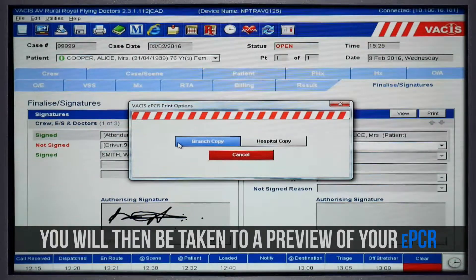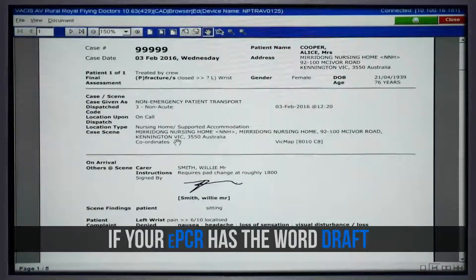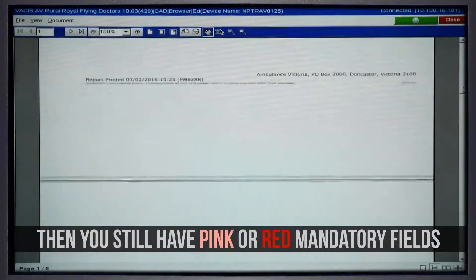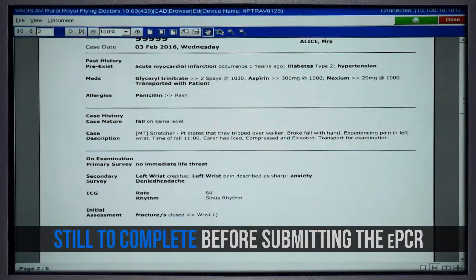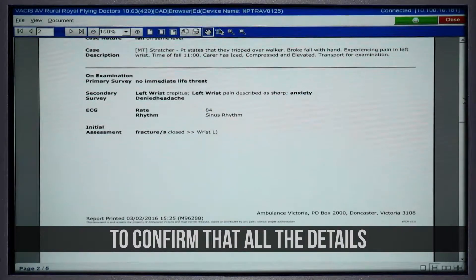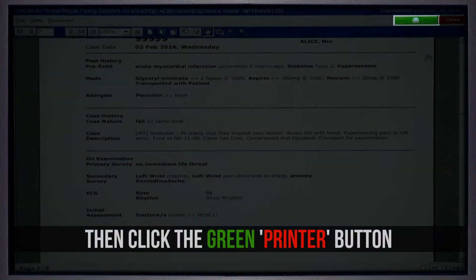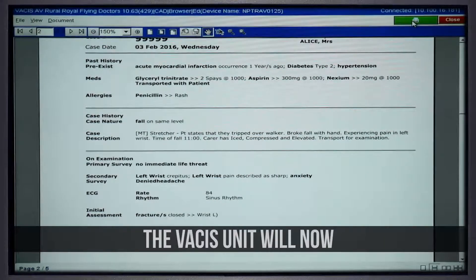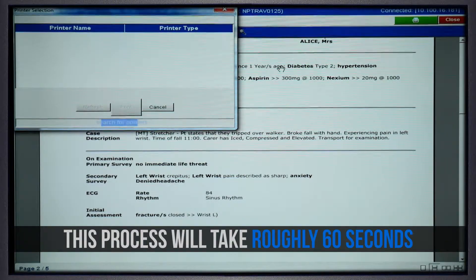Click the printer icon, then select Branch Copy from the pop-up menu. You will then be taken to a preview of your ePCR. If your ePCR has the word DRAFT written across it in orange letters, then you still have pink or red mandatory fields that need to be completed before you can submit. Take this opportunity to confirm that all the details you have entered are correct, then click the green printer button in the top right-hand corner. The VACUS unit will now begin to search for printers — this process will take roughly 60 seconds.